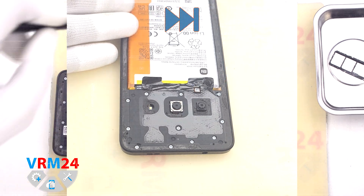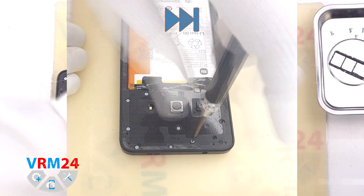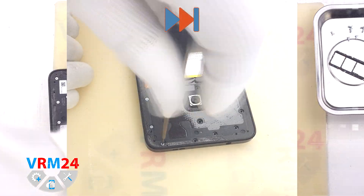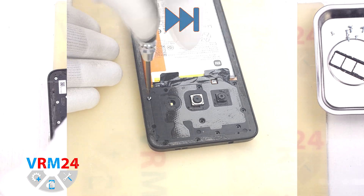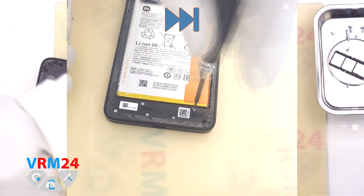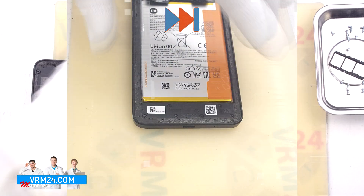Then we need to unscrew all the screws in the upper and lower parts. To do this we use a Phillips H3O screwdriver. If the screws are difficult to unscrew, we can use a magnetizer. If we have old screws, we can additionally use tweezers. We place the screws on a special surface so as not to mix anything up during reassembly.